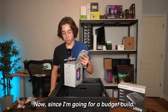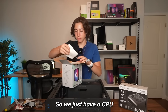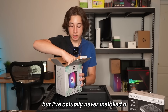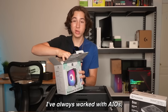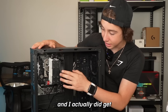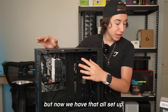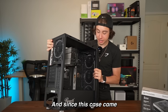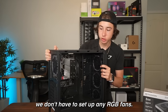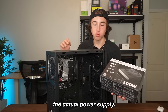Since I'm going for a budget build, it wouldn't make sense to get a full AIO, so we just have a CPU air cooler. I've actually never installed an air cooler before — I've always worked with AIOs, so this will be my first. It's now the next day and I did get the cooler installed. I had to take out the motherboard, but now that's all set up. Since this case came pre-installed with four RGB fans, we don't have to set those up, which saves us some time.